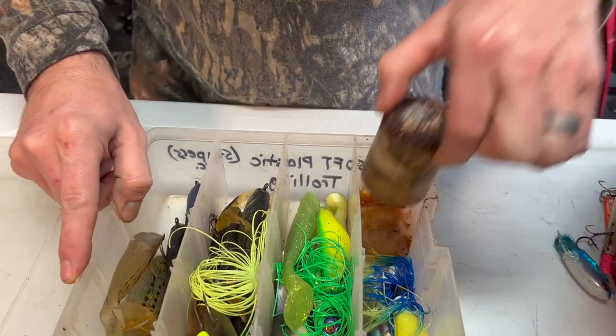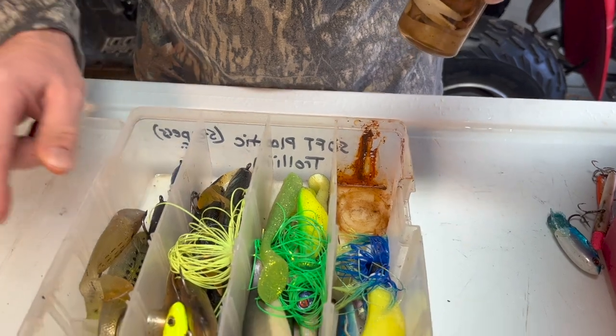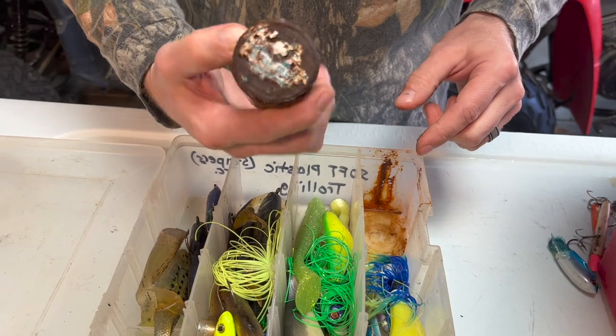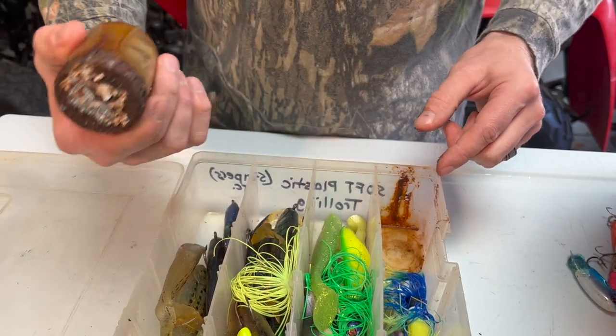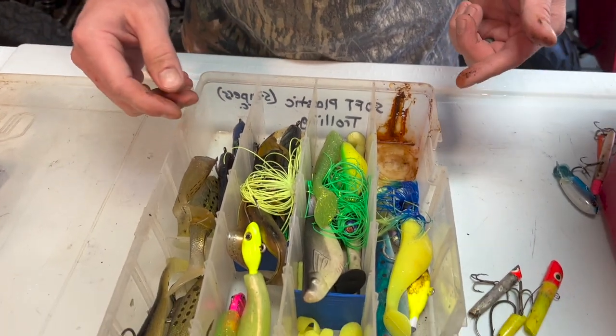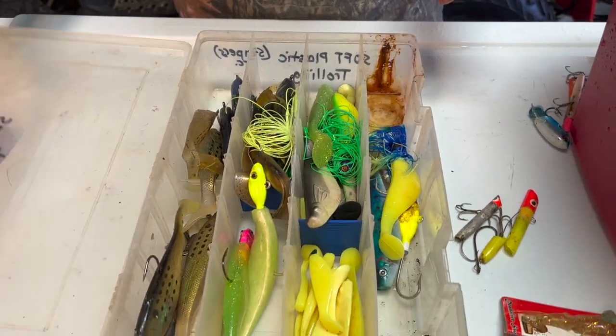Also you'll see that this box is super dirty. I got an old thing of pork rinds here and they have rusted and made a ginormous mess. So I'm gonna take this whole box and rinse it out with fresh water.